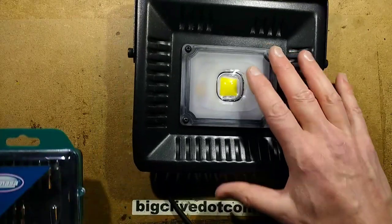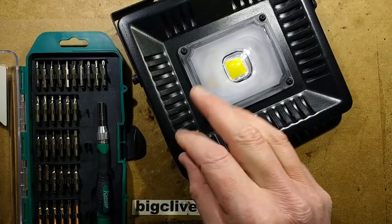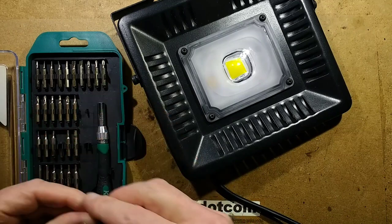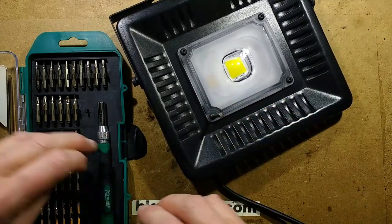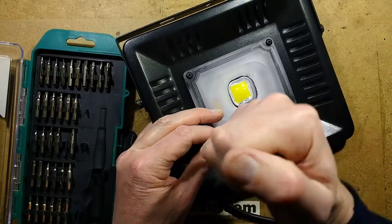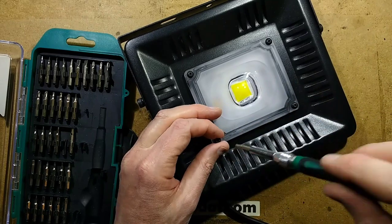I'm noticing these screws are hex, so I'm going to have to bring in my more diverse screwdriver kit. Let's have a wild guess at the size — missed. What about the next size up? Oh, that's better.